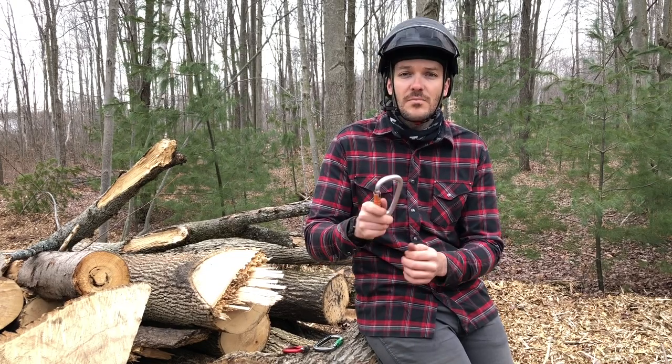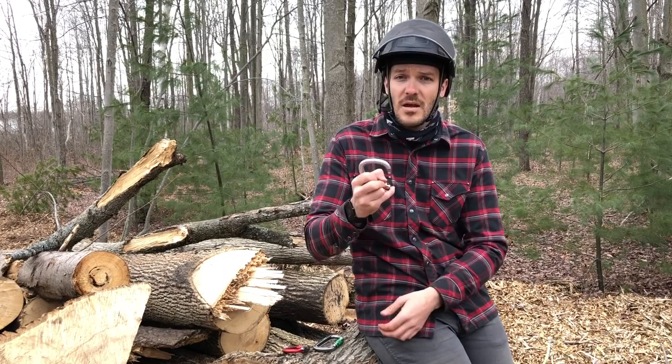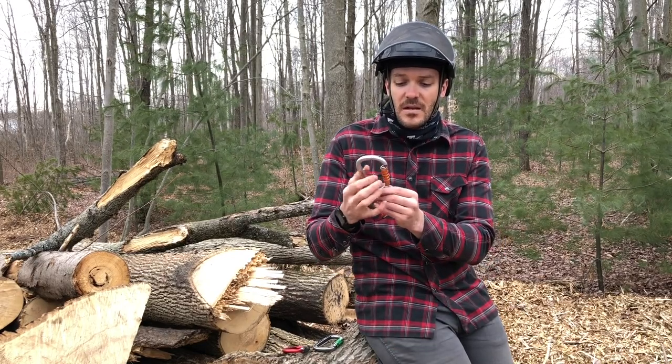When you retire a carabiner, cut it in half, or mark it up with some red paint. Only use it for something that's obviously not life support — maybe a training scenario where you can show people what to look for and what to do with them.